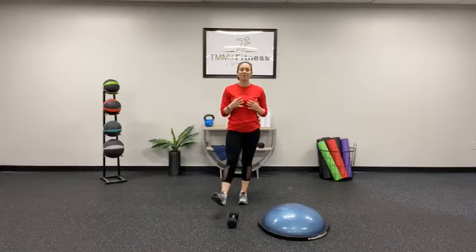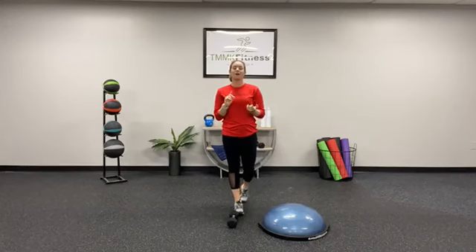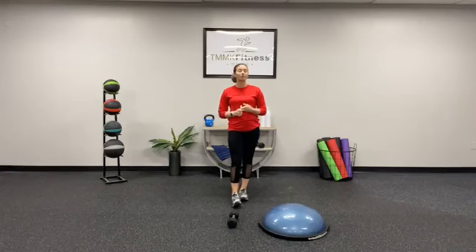What's up guys, it's Coach McKenzie. I'm here to break down the workout of the day for November 30th. We have a full jam-packed workout to do with strength, some cardio, and also abdominal work.